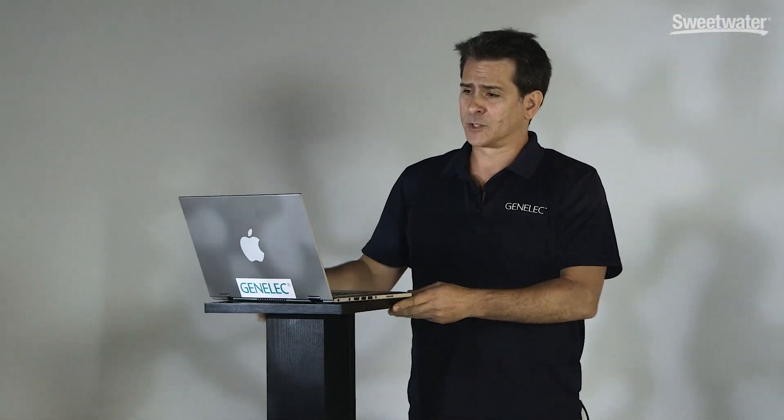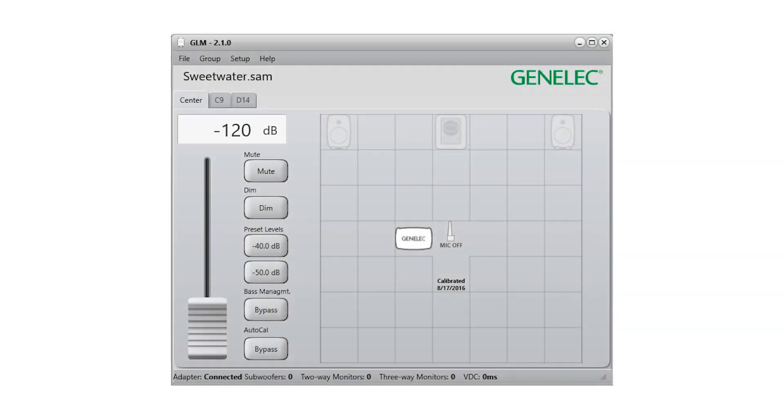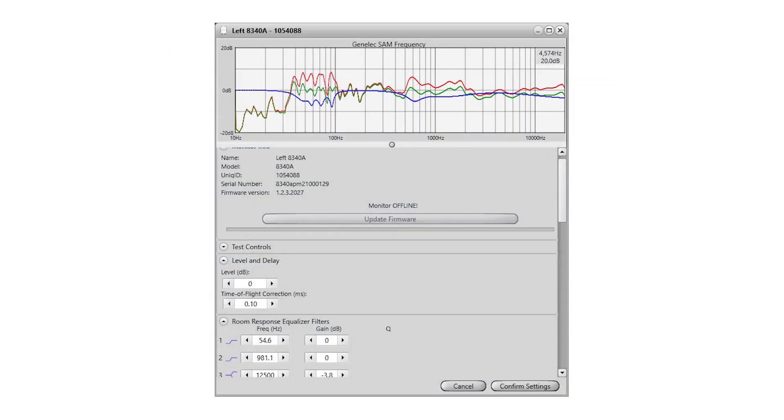So now let's have a look at the software to show you exactly how this all comes together. We create our network by dragging the speakers onto a grid and putting the speakers in place where they are in the room. After a calibration has been performed, we can see all the data that was applied to each speaker. You'll notice from this screen here that we have a red line, which is the initial sweep of the speaker.